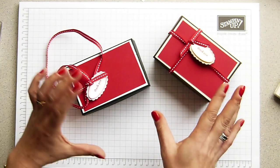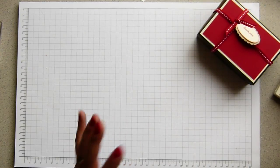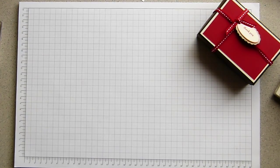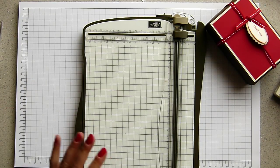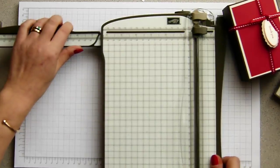Now I was working in metric for her box but I have converted it into imperial, because obviously I'm often asked can I convert my tutorials into imperial and to metric and vice versa. So I have written it down. I'm not going to score it in imperial but I will show you a finished result.